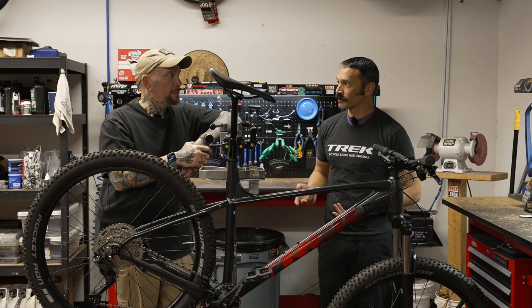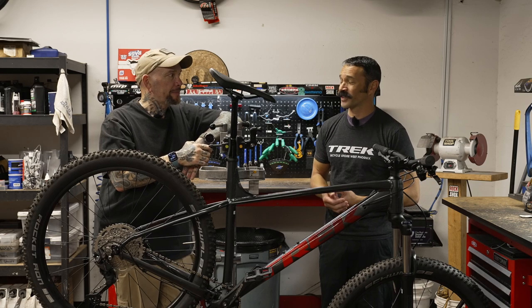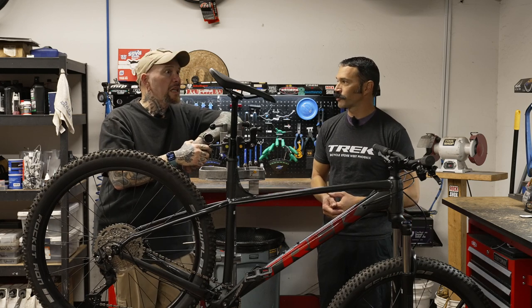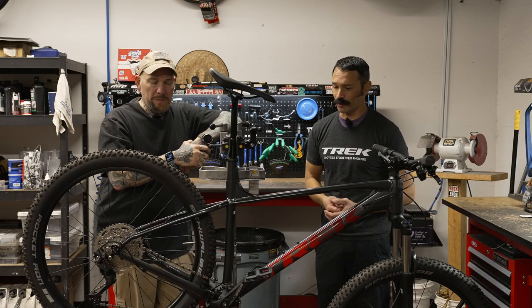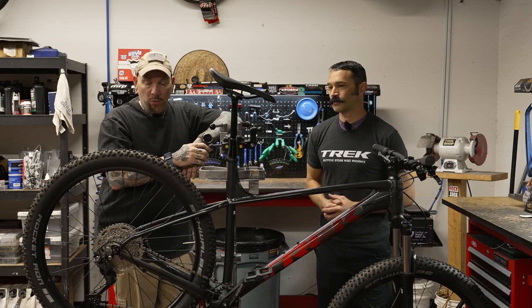On the flip side, I can still get someone who's been riding bikes for 20 or 30 years and get them on a Roscoe 8 or Roscoe 9 — it's almost a three thousand dollar bike — and they're going to have a kick-ass time because it's so different from the dual suspension cross-country bike they're used to riding. It's a different experience. It's fun.